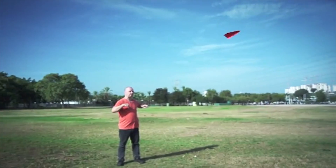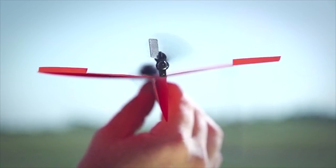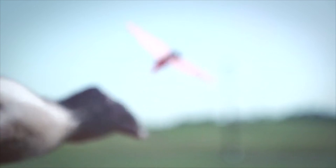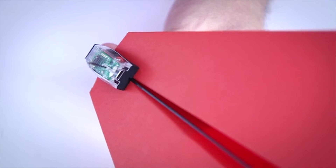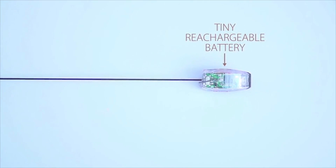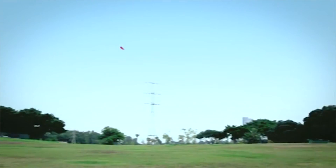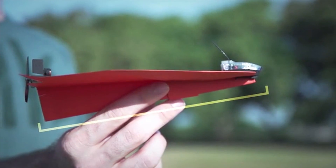The Power Up is a simple-to-fly clip-on attachment which houses all the mechanical magic. It pairs with a smartphone app via Bluetooth, which gives it about a 60-yard range on a good day. The Power Up already scored 1,000% of its funding goal, and the project still has 45 days left on Kickstarter. A $40 pledge will score you a basic package, and the estimated delivery is in May of 2014.